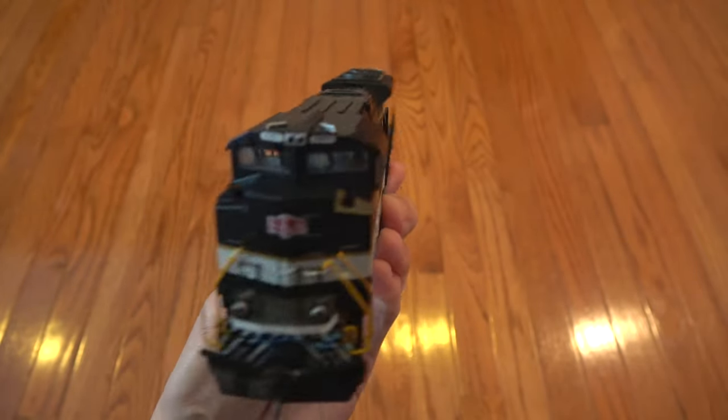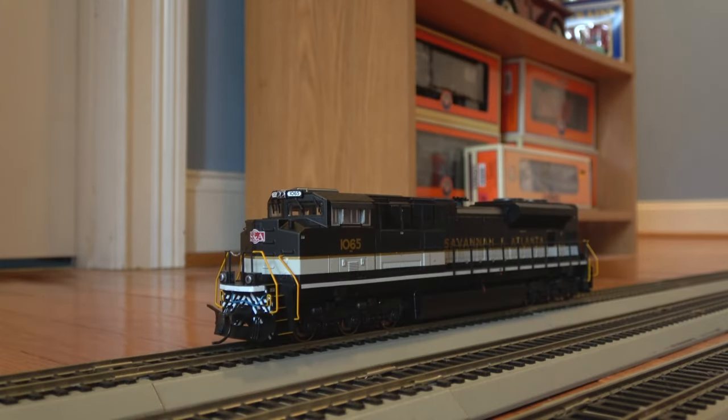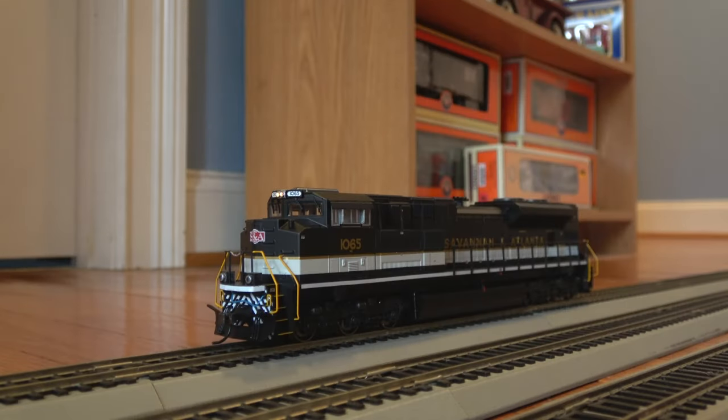Now that we've gone through the details of the locomotive, let's get it on the track and go through some of the functions. I've got the locomotive on the track and I'm going to apply track power so you can hear it start up. F-0 turns on the headlight. And F-5 — there is no F-5 actually listed for this locomotive according to the chart in the quick start guide, but it actually turns on the ditch lights. The ditch lights are on and all of the lights have a nice warm glow, more realistic to the prototype instead of really bright white or yellow.